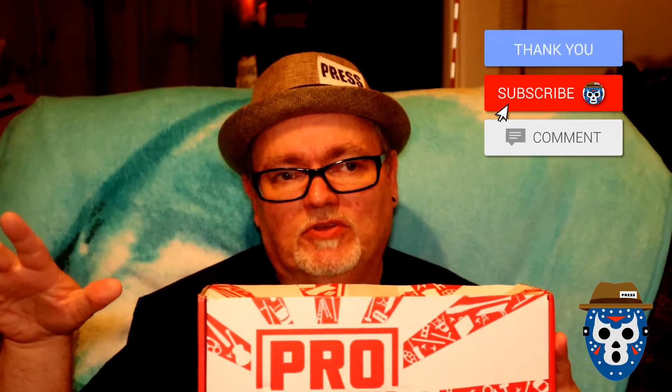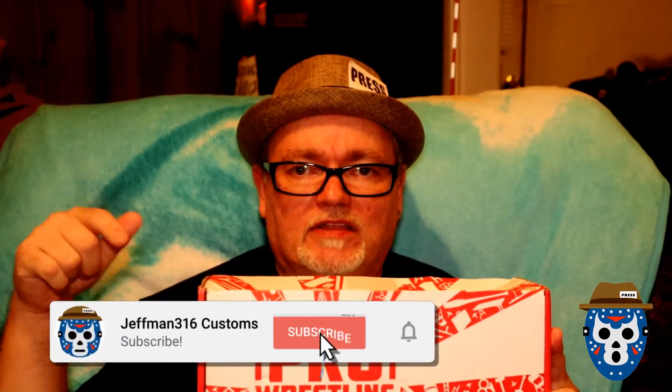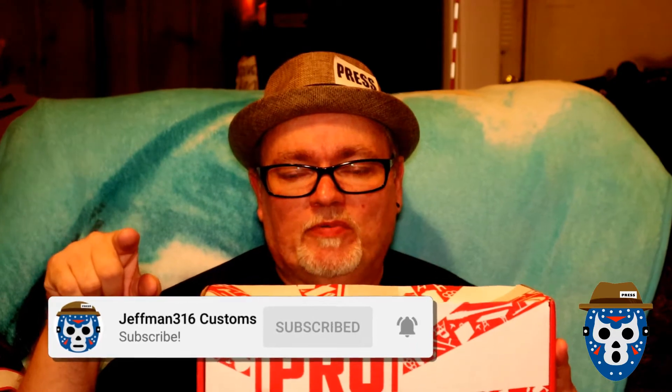But before we dig into the goodies that are inside, do me a favor — like the video or dislike it, feedback is all I'm looking for. Subscribe to the channel, comment, share, do all the normal YouTube stuff. And before you get out of here, hit that little notification bell and you'll be the first to know when I post new videos.